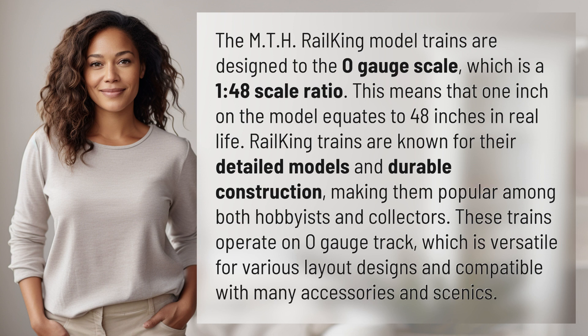Railking trains are known for their detailed models and durable construction, making them popular among both hobbyists and collectors. These trains operate on O gauge track, which is versatile for various layout designs and compatible with many accessories and scenics.